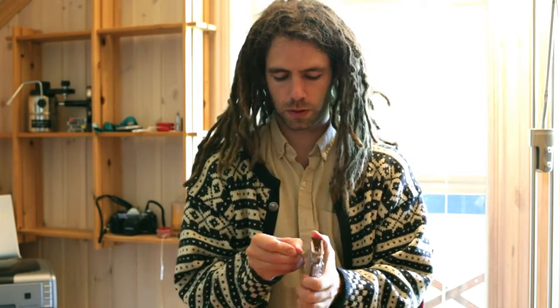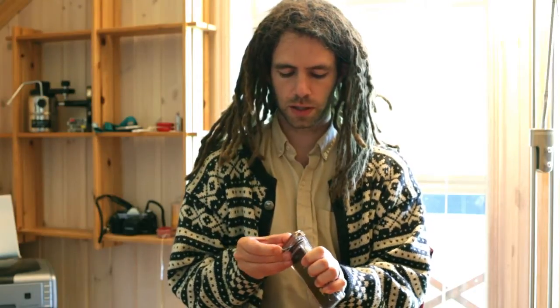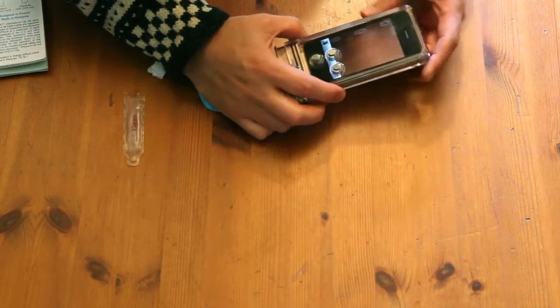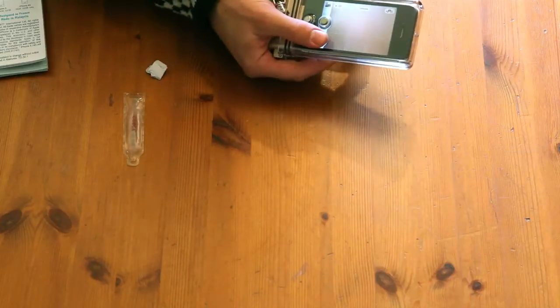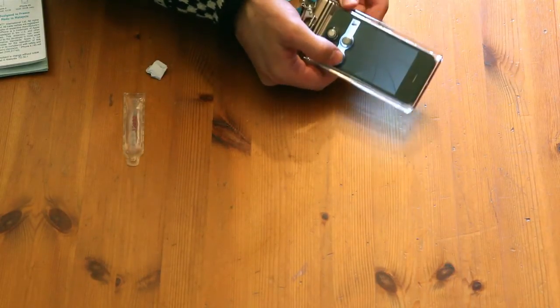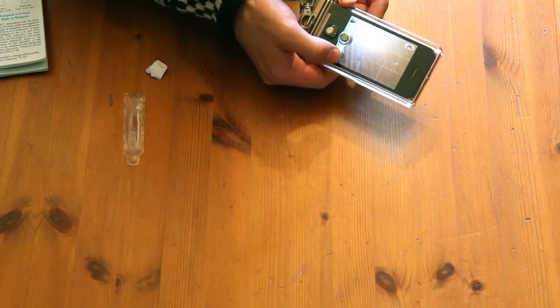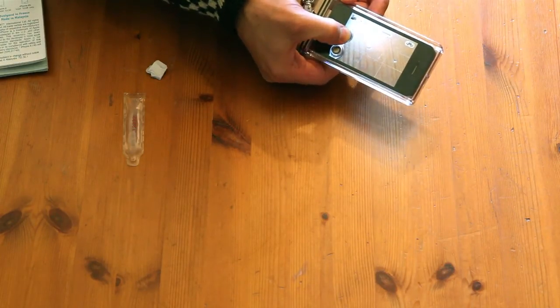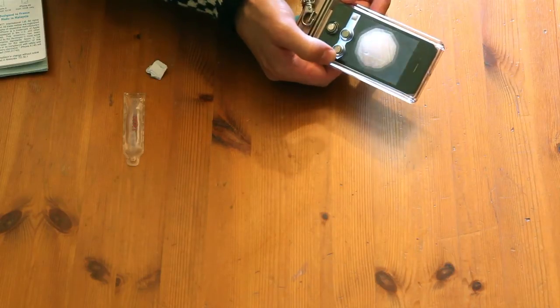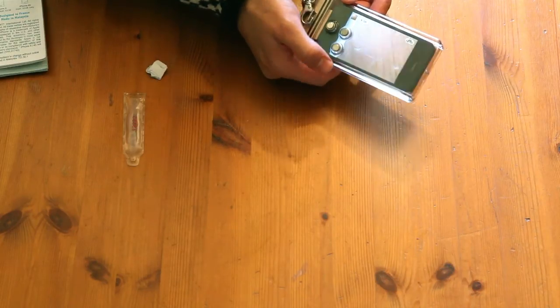You put your phone in and lock it up — I'll run through all the locks again so you can see how it works. Now it's secure. These two buttons I haven't had a problem with: this one switches from video to stills, and this one takes the picture. They're solid buttons made out of metal with a nice spring mechanism, and the whole thing feels quite solid.